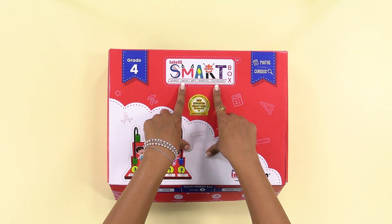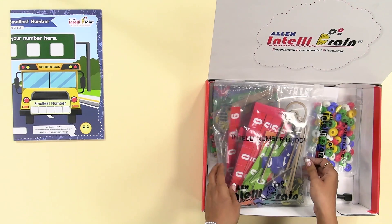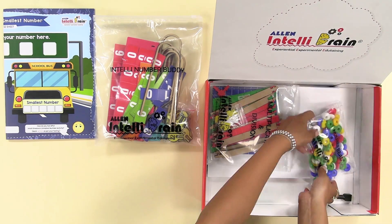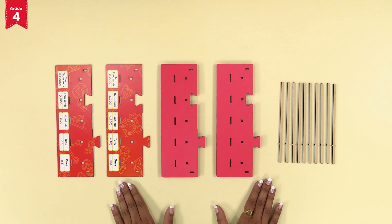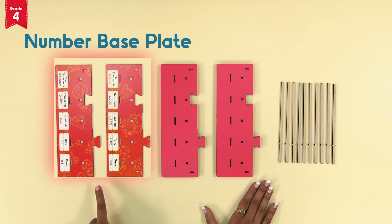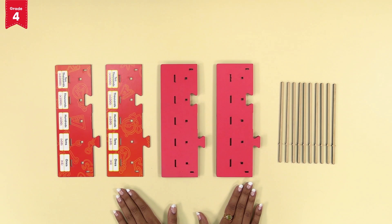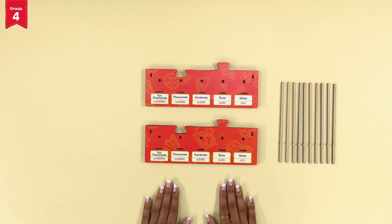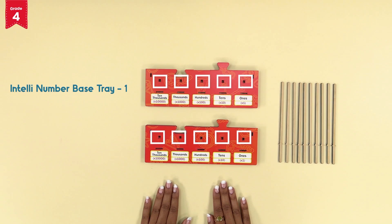From the intelli smart box, take out the greatest and smallest number base sheet, the intelli number buddy kit, the number beads kit, and the marker. We will first assemble the intelli number base trays. For that, place the number foam base two parts, number base plate two parts, and the number sticks ten units on a table or flat surface. Now assemble intelli number base tray one and two as we have done earlier, fixing five number sticks each in the slits present in tray one and two.